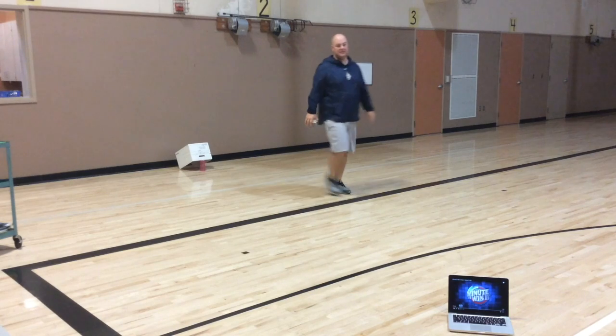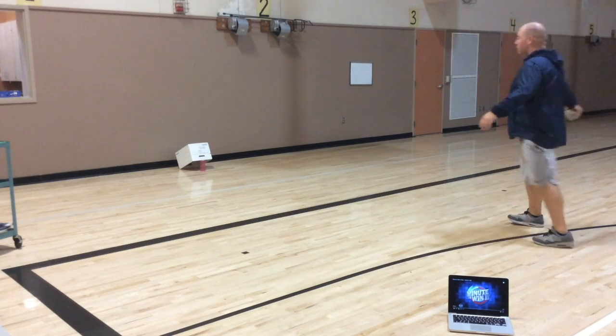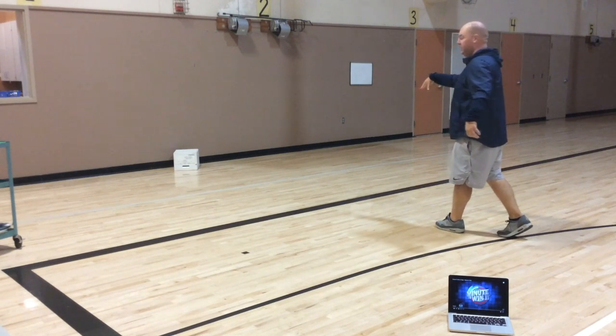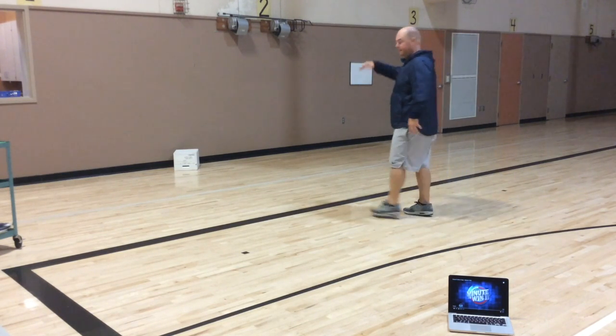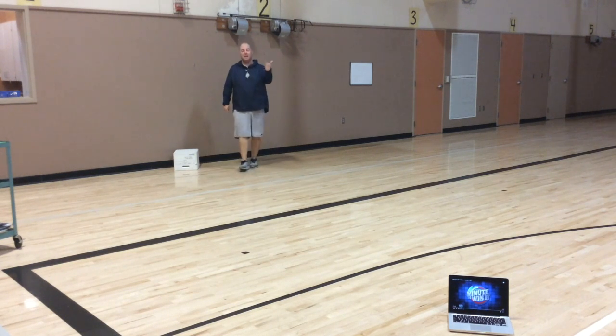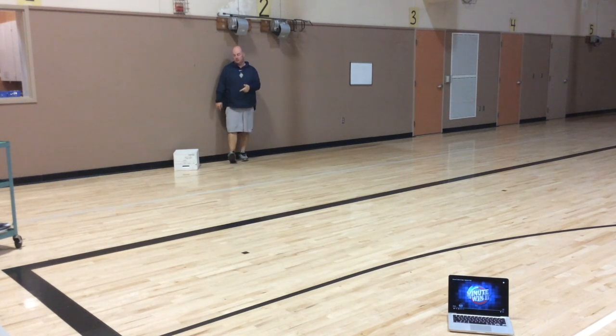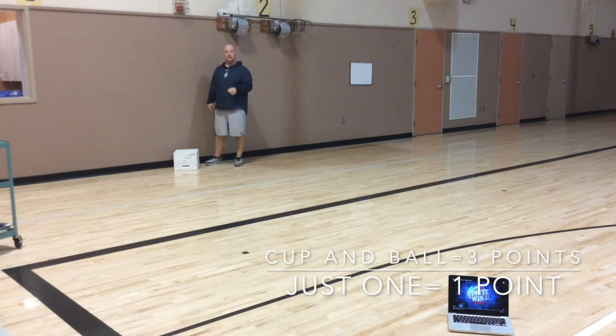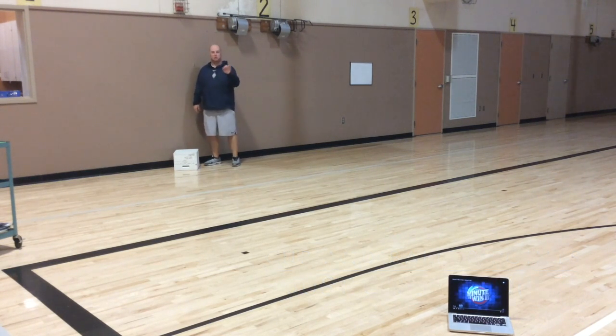I'm going to step ten steps away. We're going to work on throwing overhand and knocking the mousetrap down. I trapped the cup and the ball into the box — that's three points. If I just landed the ball or just knocked the cup, that's one point. But both of them together is three points total.